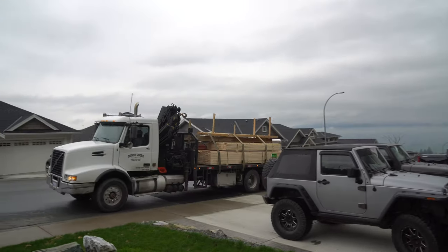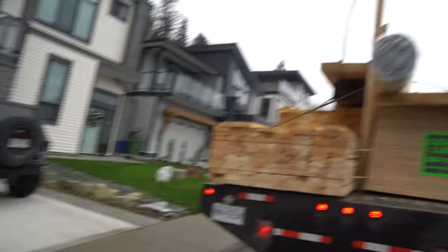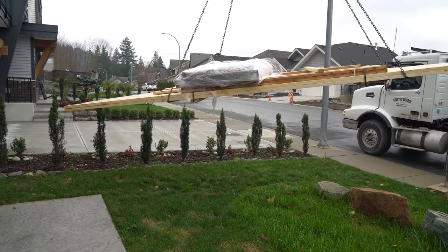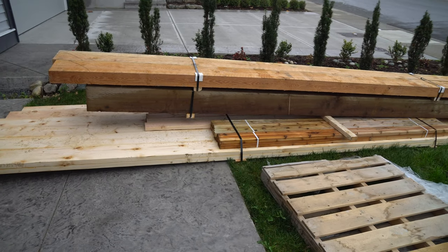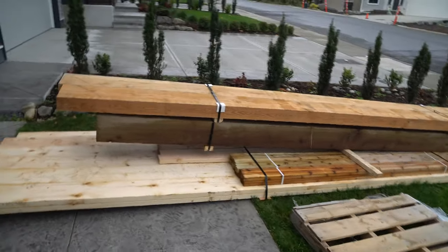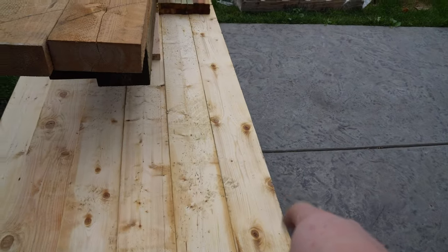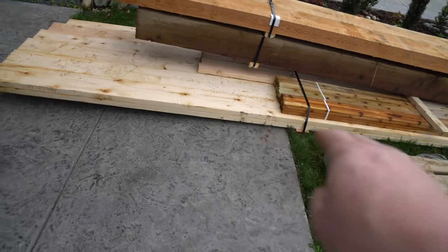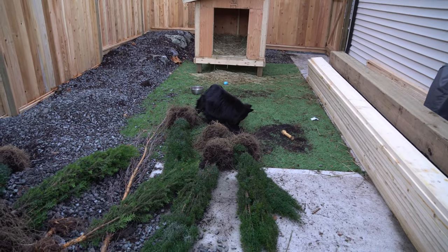Look at all the shelter stuff coming in — oh, there are those nice beams! That sono tube is huge. The concrete is in the garage just in case because it's supposed to rain. As you can see, we have these two boards which we're going to have to laminate together to make the bigger beam. We've got all our trusses right here, and there are a few 2x4s for bracing in between. Going to move all of this to the backyard.